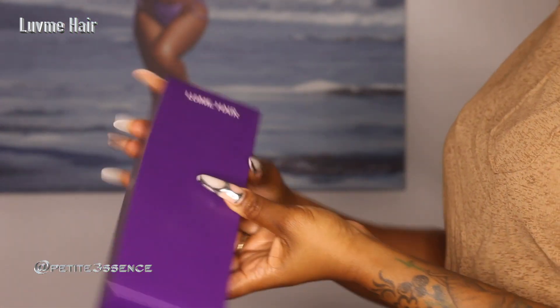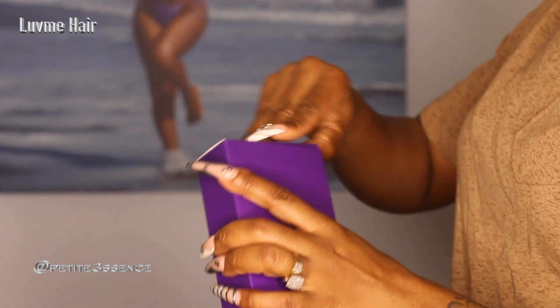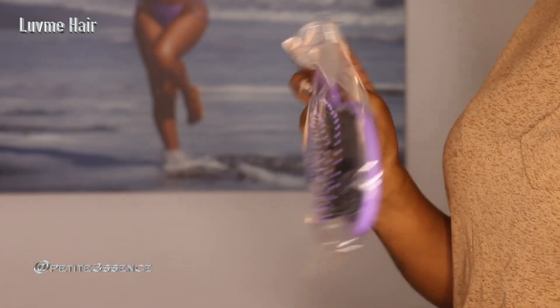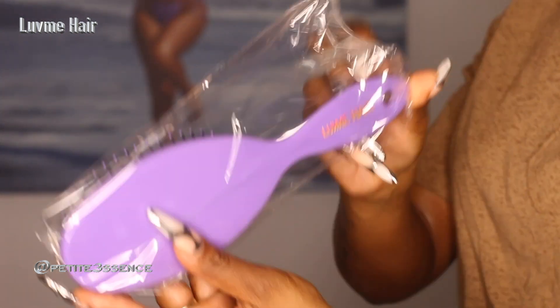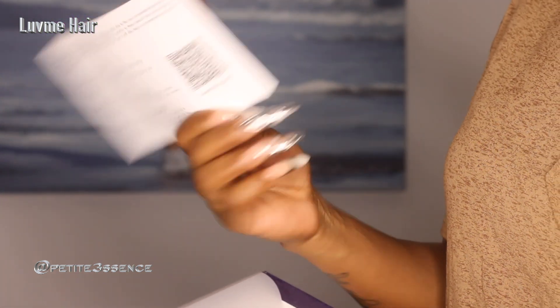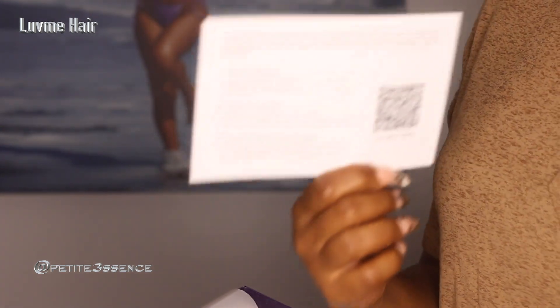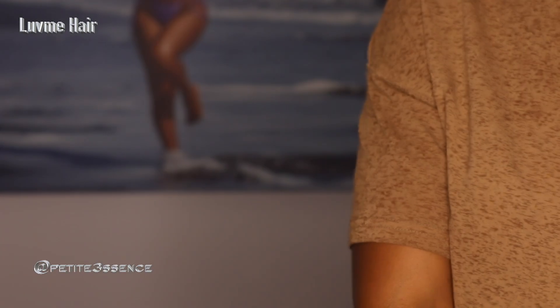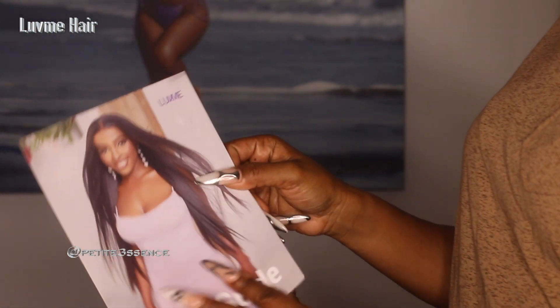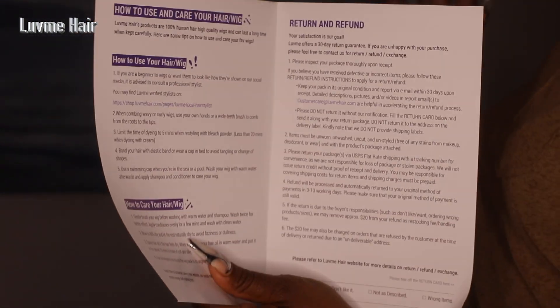There's a box inside — let's see what's inside. I got a new towel brush, branded Love Me. This is so cute, nice purple color. Also got a review and reward card — it says earn a hundred dollars with instructions on what you need to do. Also got a wig grip, a pair of wig caps, and finally a Love Me booklet on how to care and maintain your wig.